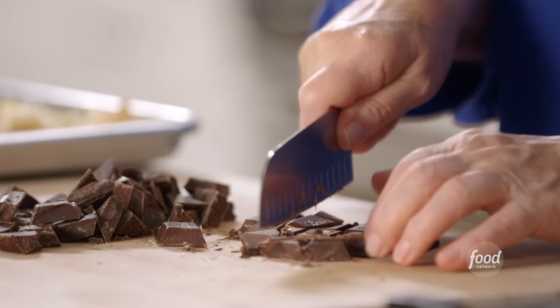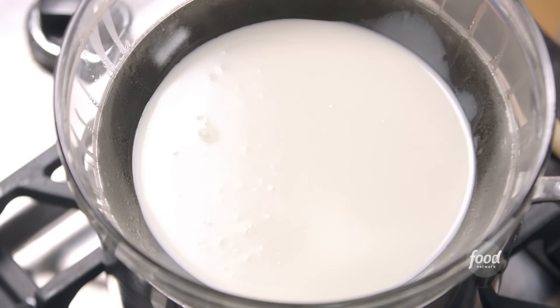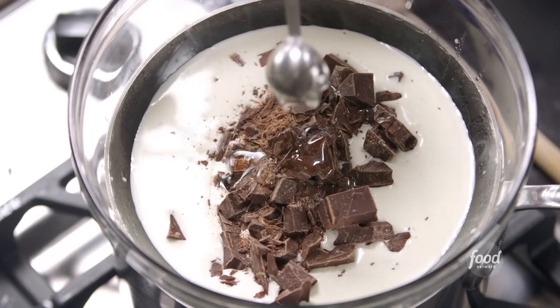Now the chocolate sauce for the salted caramel sundaes. Starting with eight ounces of bittersweet chocolate. Taking a cup of heavy cream in a bowl set over a pan of simmering water — don't let the water touch the bottom of the bowl or the chocolate could burn, and make sure the water is simmering, not boiling. Adding eight ounces of chocolate, two teaspoons of light corn syrup, and one teaspoon of instant coffee granules or espresso — whatever you have.